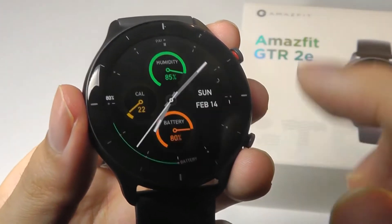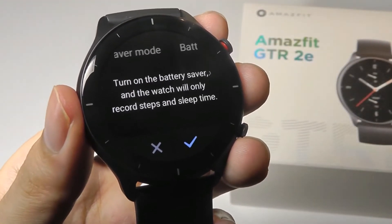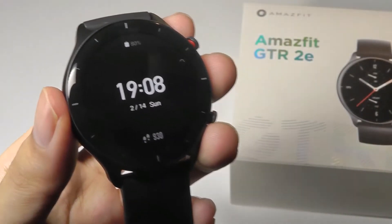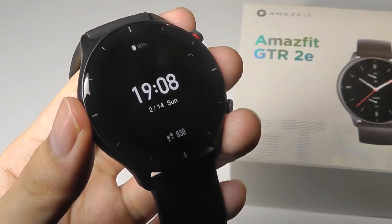There's even an extra eco mode which can further optimize the battery life — it will only tell your time, as well as record steps and sleep — and this can get the battery life up to 45 days, so over a month before you need to recharge it, which is crazy.